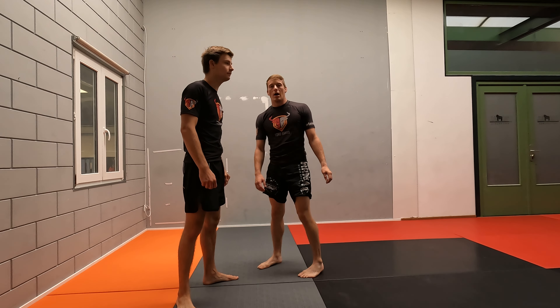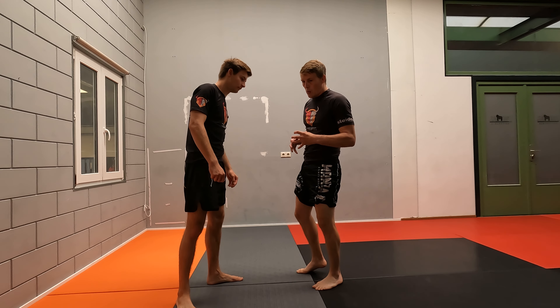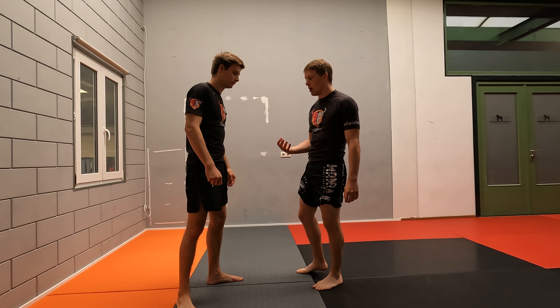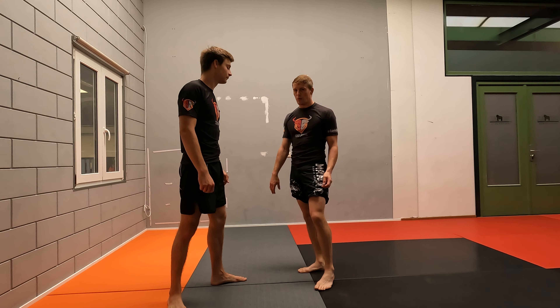Alright, so let's take a look at a simple little tactic to improve your takedown offense. You don't really need to have really good wrestling or anything. It just will help you find openings.